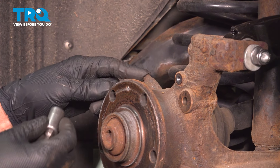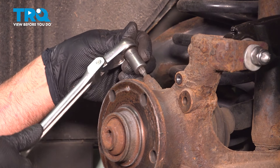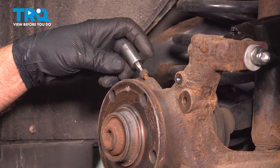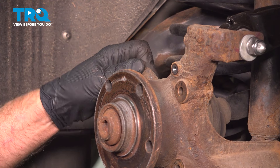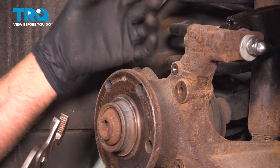Now we're going to remove the ABS wheel speed sensor using a 5-millimeter hex socket. Take this screw out, then just grab the sensor and wiggle it back and forth to try to get it to break free. You want to pull this sensor out just so nothing gets damaged. Unfortunately, our sensor is frozen in here and it's not coming out — we can try to wiggle it back and forth, but it's just not budging. So we're going to leave ours in, but it is a good idea to pull this out just so it doesn't get damaged.